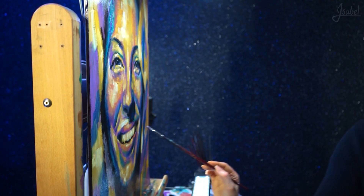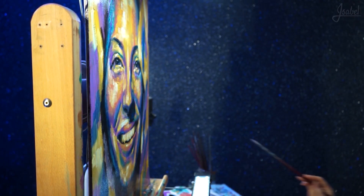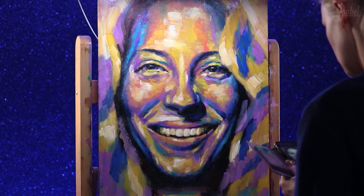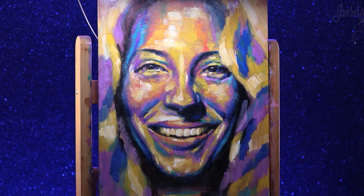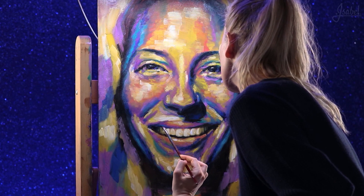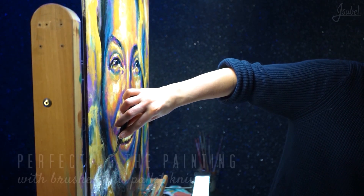With this technique, I created details with different colors. For instance, I painted green on her teeth, and that felt so unnatural — but I needed to do that in order to create a good image.